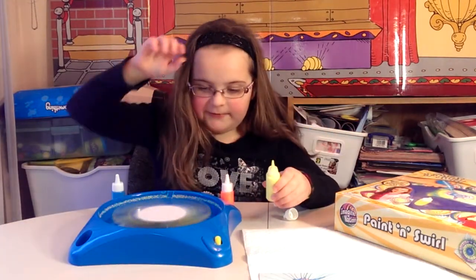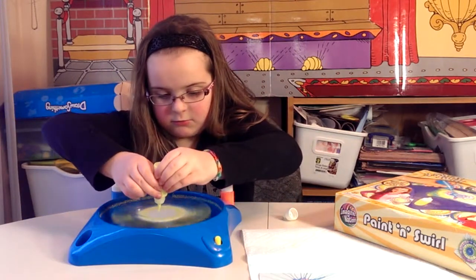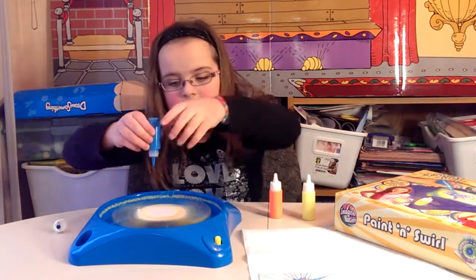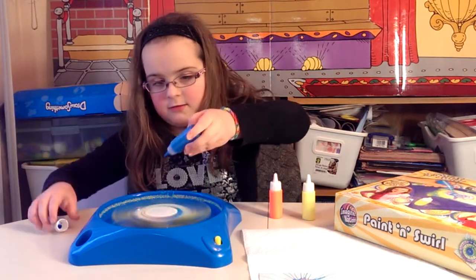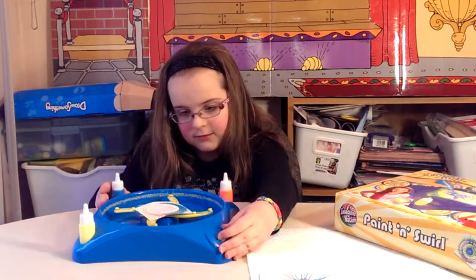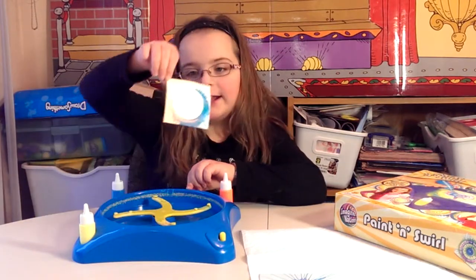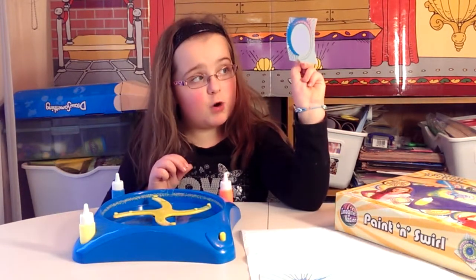Turn it on before. Drop, drop, drop — on the yellow, on the red and the yellow. Let's see what it will look like. That is different. It looks way different than my other one.